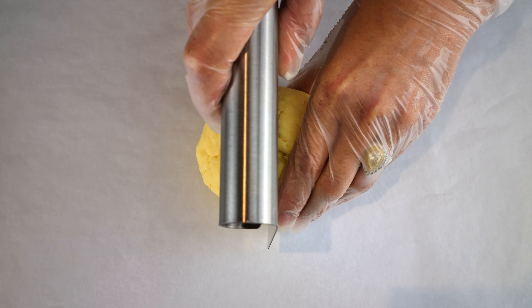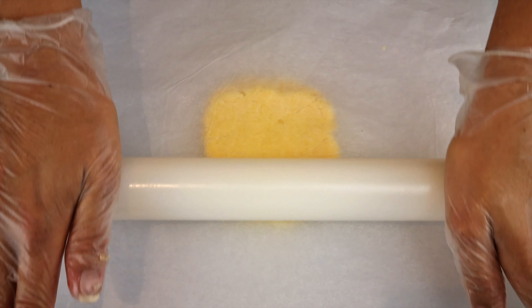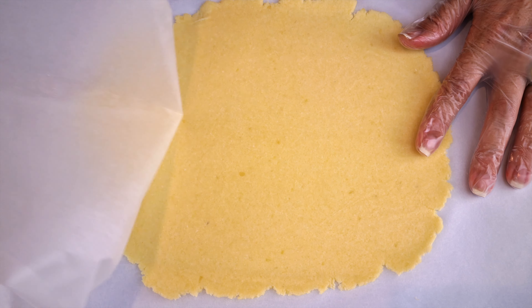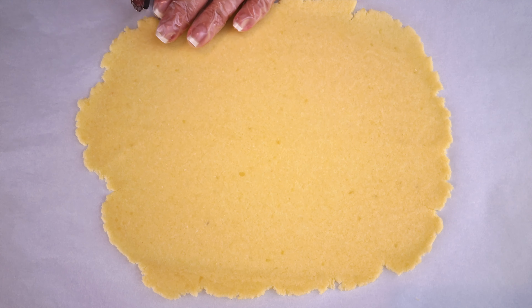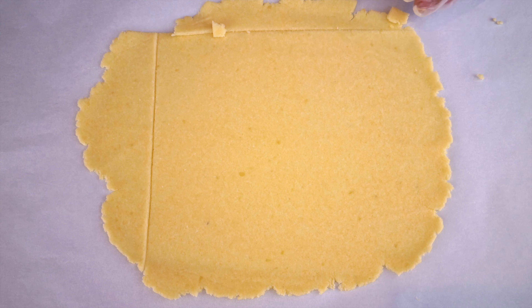Divide the dough into two so it's easier to work with. Then, between two sheets of baking or parchment paper, roll out the dough to a thickness of about a couple of millimeters. Create a square shape — I just use my pasta cutter to make it easier.